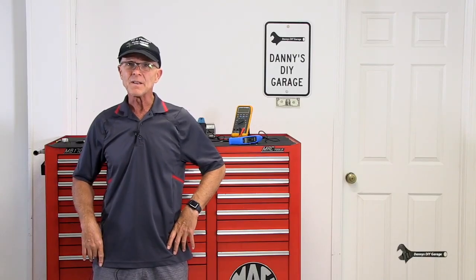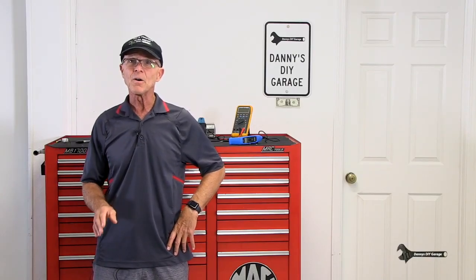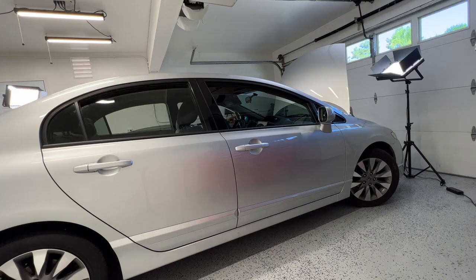Hi, I'm Danny. Welcome back to another video. In today's video, I'll show you how to diagnose a window motor that's no longer going up or down. I'll do this on my 2009 Honda Civic. Let's get started.